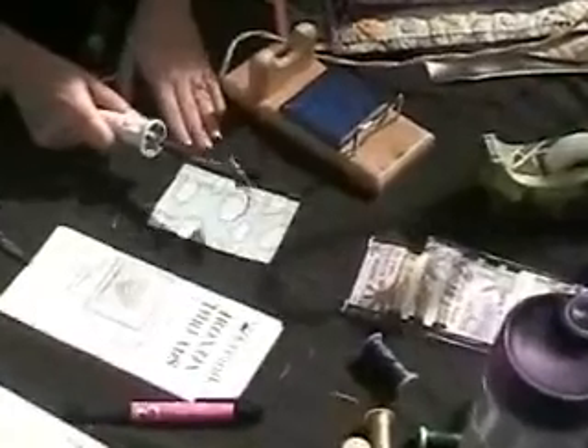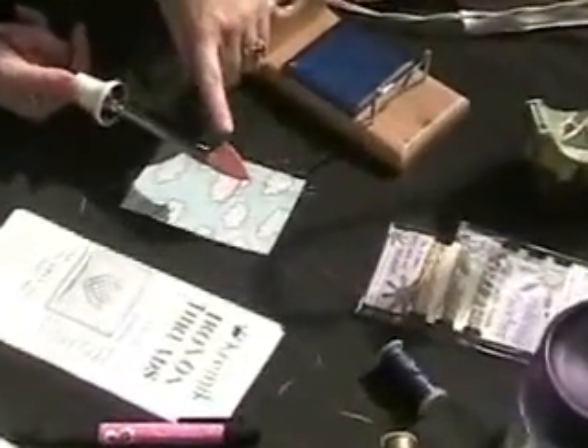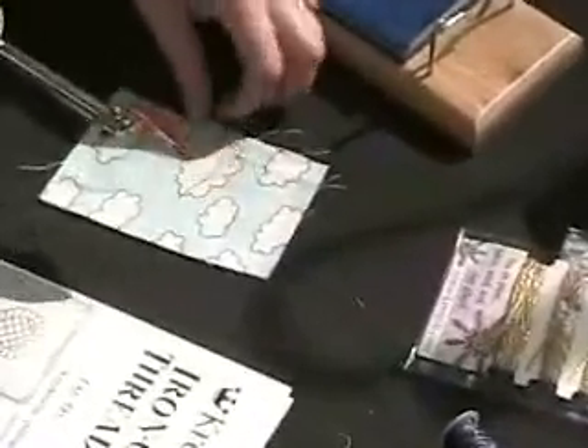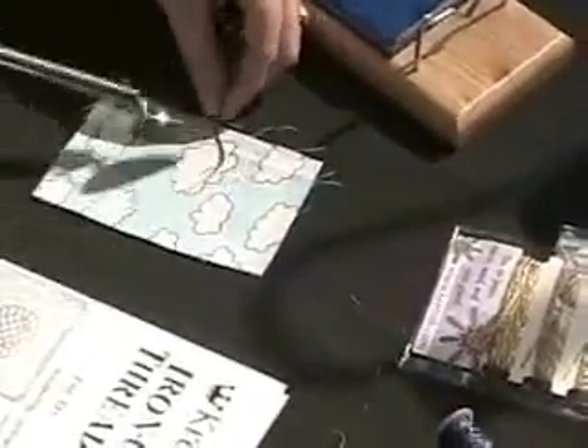You can take a home iron or one of these mini craft irons. We've added our Teflon press cloth — it becomes an adhesive press cloth or non-adhesive. It keeps the heat adhesive in the thread from sticking to your iron.